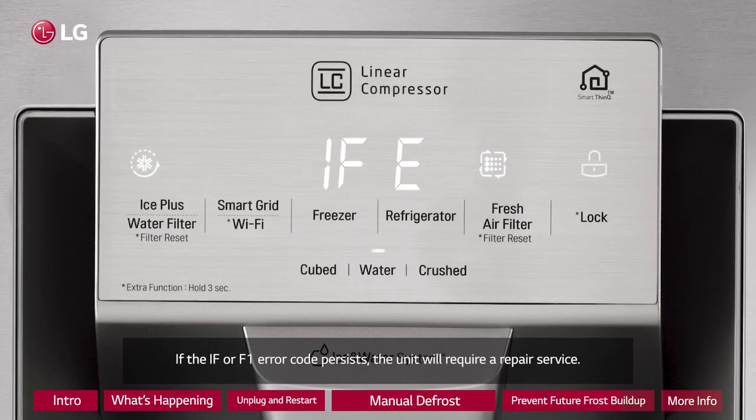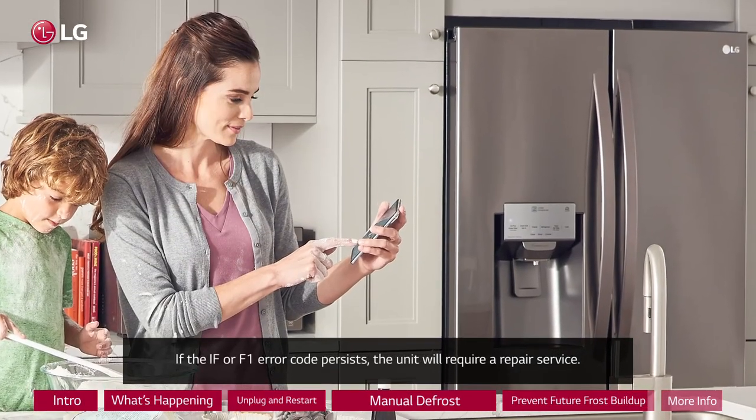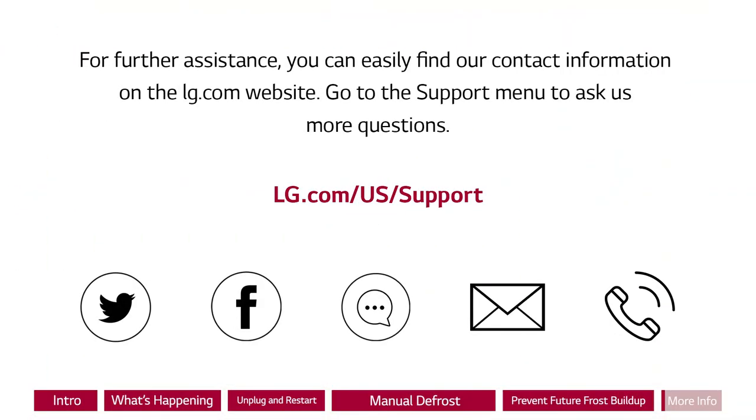If the IF or F1 error code persists, the unit will require a repair service. For further assistance, you can easily find our contact information on the LG.com website. Go to the support menu to ask us more questions.